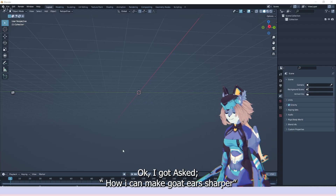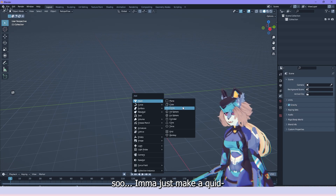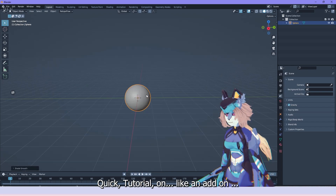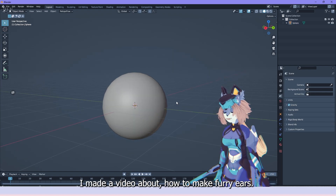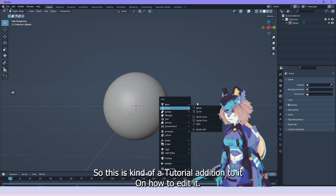I got asked how to make ears sharper, so I might just make a cute quick tutorial as an add-on. I made a video about how to make furry ears, so this is kind of a tutorial addition to it — how to edit it.